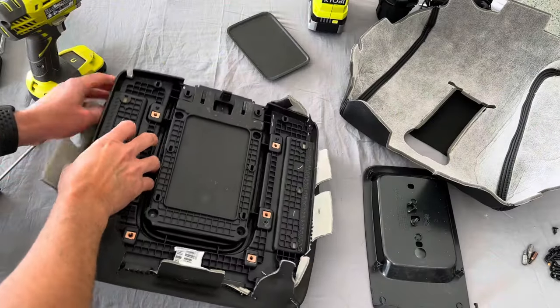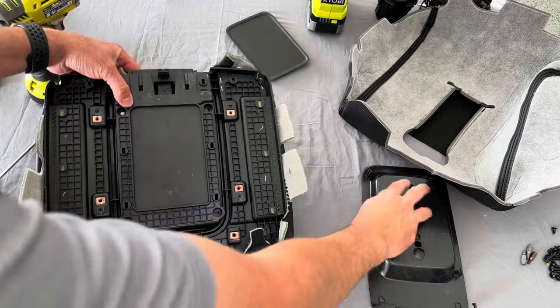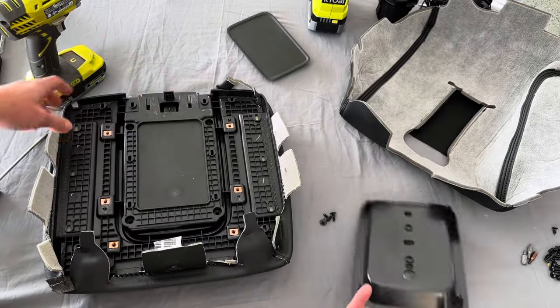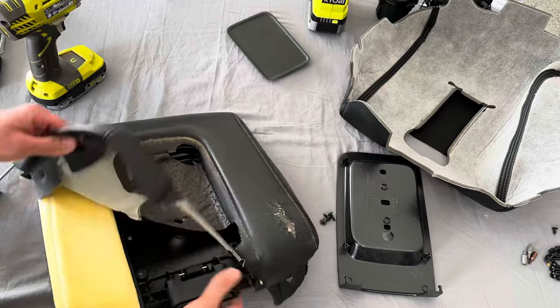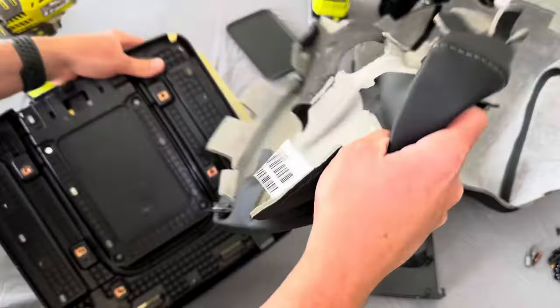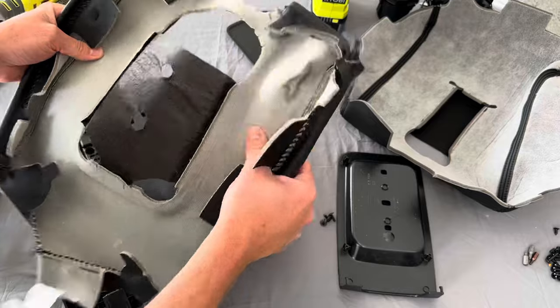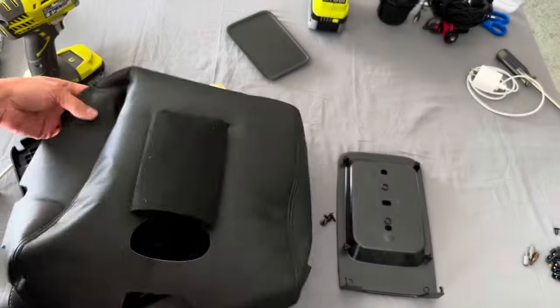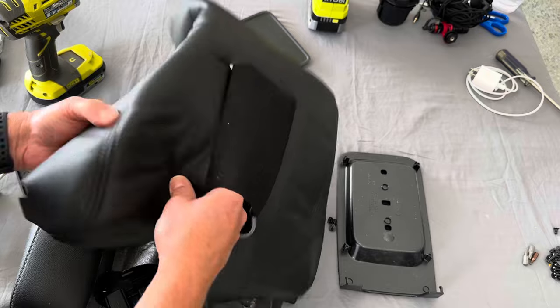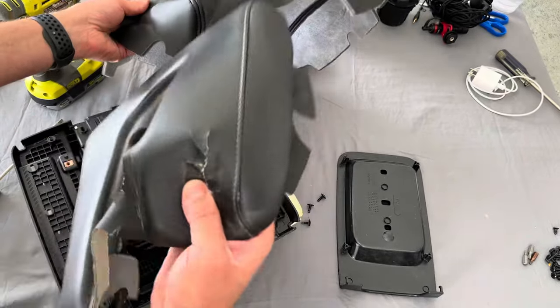So I have all the fabric freed from the staples, and I have these four screws taken out — one, two, three, four. That removes the top tray. We're able to take off the old cover here. And here's our new one. The match is good. It's a lot softer.